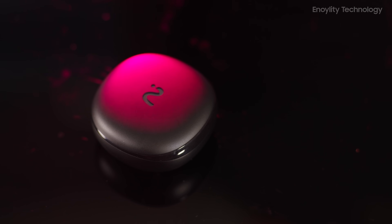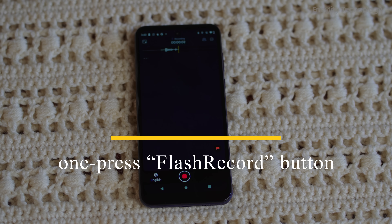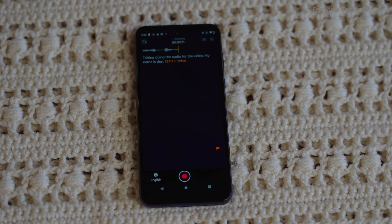The case itself is a masterpiece of minimalism, featuring a one-press flash record button for quick, hassle-free recording.